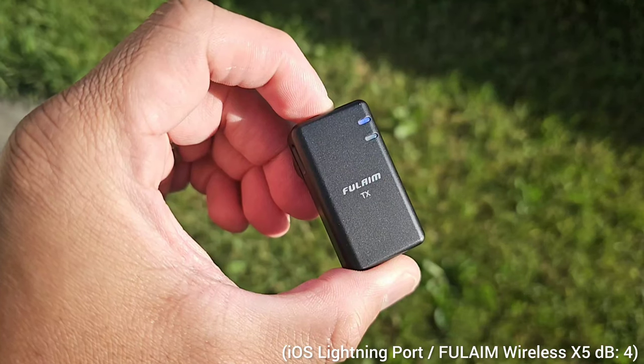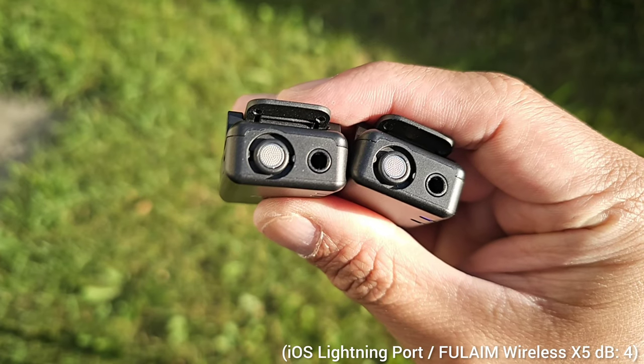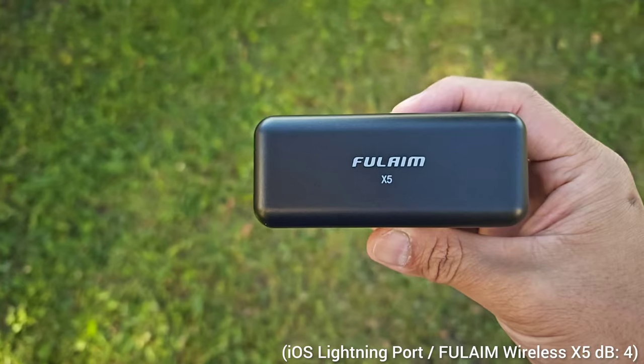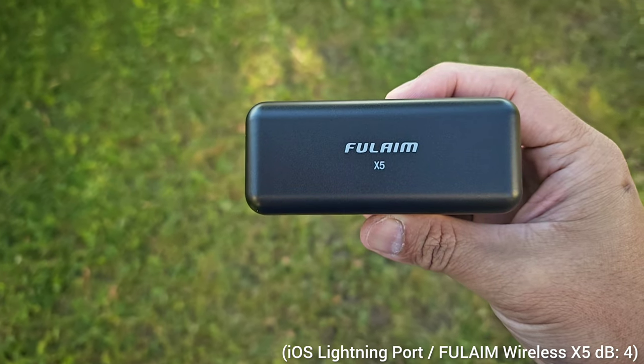Let's quickly talk about the features of this wireless microphone. It has high quality audio recording — the transmitter features a one-click noise reduction switch and a built-in 4GB memory that can store 9 hours of 48kHz, 16-bit uncompressed audio, ensuring you capture every detail of your recording. I've been using this microphone for the last two days and I'm pretty blown away with the quality. The next feature is the 18-hour battery life — with the charging case included, this kit can be charged up to two times, providing 18 hours of usage time.